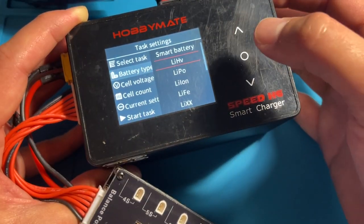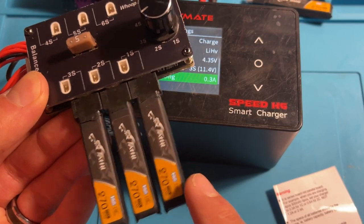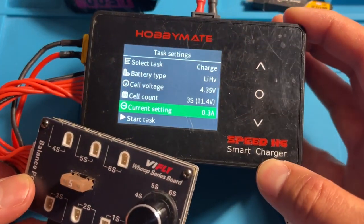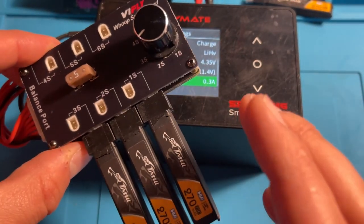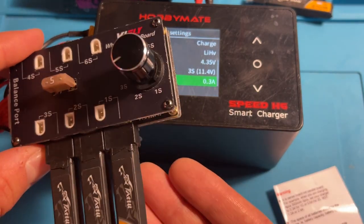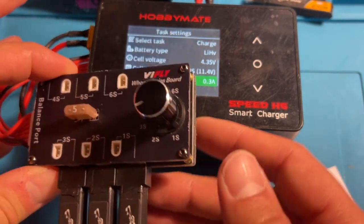I'm going to choose LIHV because in this case these are LIHV batteries. Since I have three batteries and they're close to 300 milliampere hours, I've set my current to 0.3 amps, because the charger is viewing this charge board setup as if it is a 3S battery of about 300 milliampere hours.